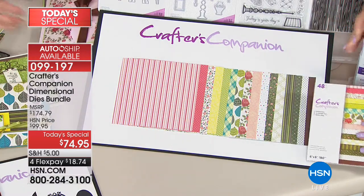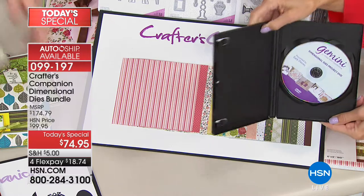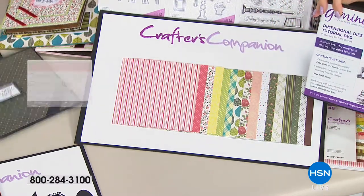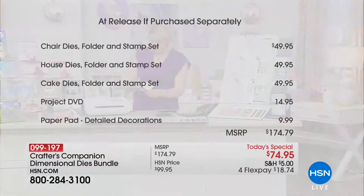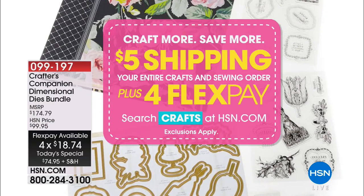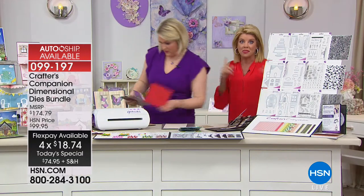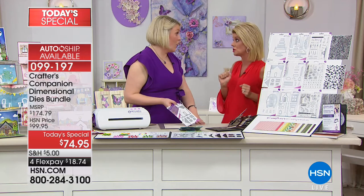You also get inspiration and instruction in the DVD — over an hour and a half of tutorial. The retail value is $174.79, but we are breaking this down to only $74.95 today. Normally we'd be thrilled at $99.95, but it's our best value of the day for this 24-hour craft day. Everything is available with four flex payments, five with your HSN charge card, and $5 shipping — so if you've already bought something today, this is essentially free to ship.